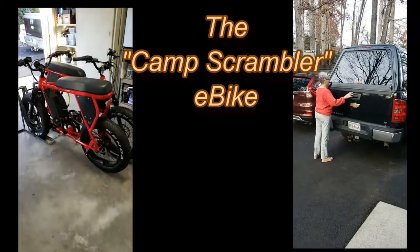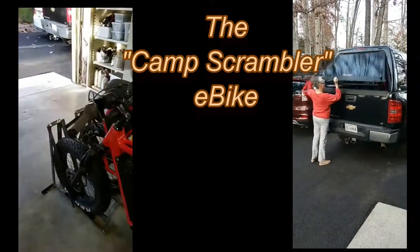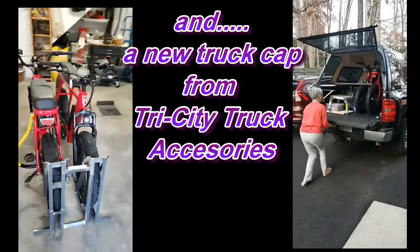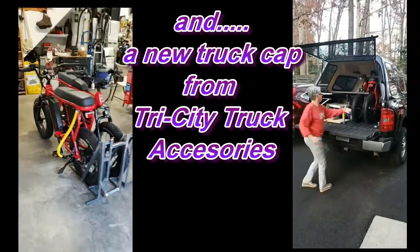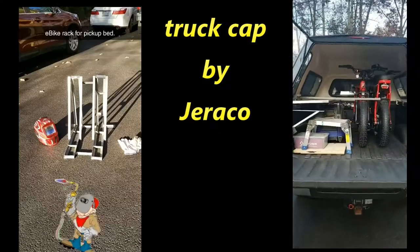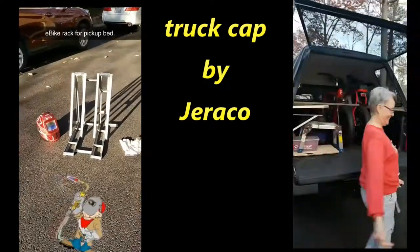And now my assistant will open up the back. Look at that. Oh my goodness. There you go. Merry Christmas to us.